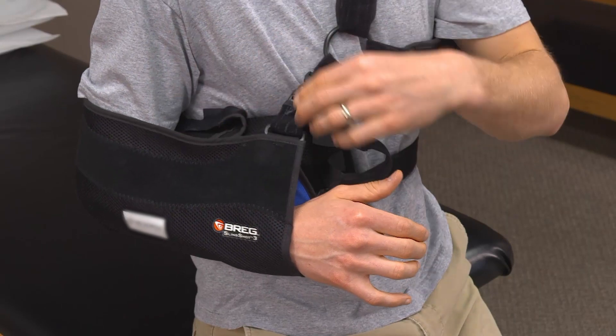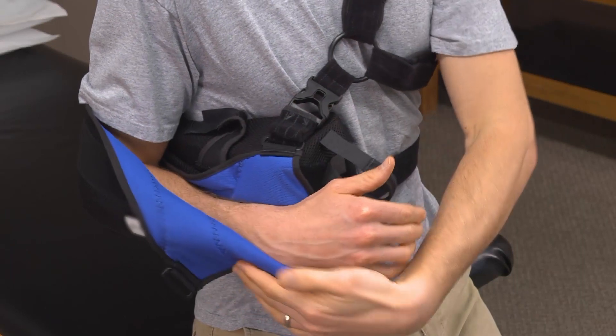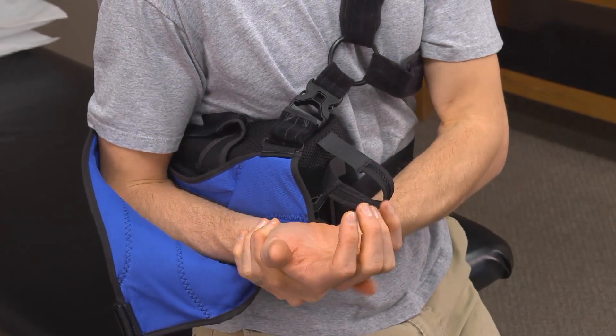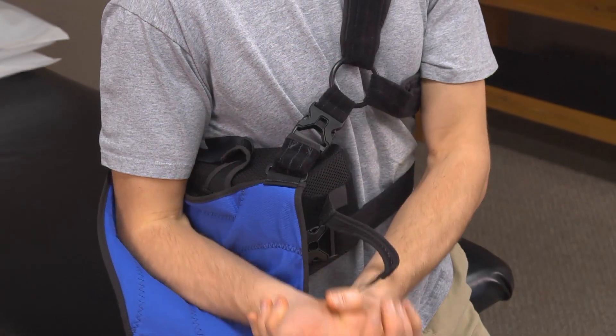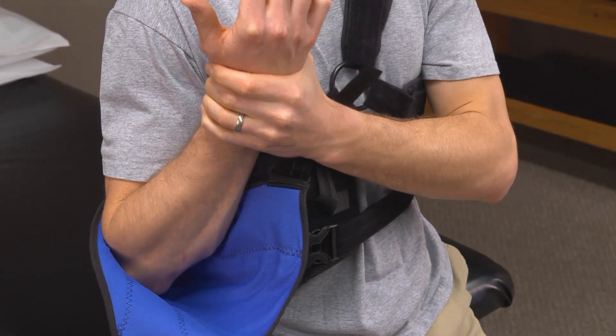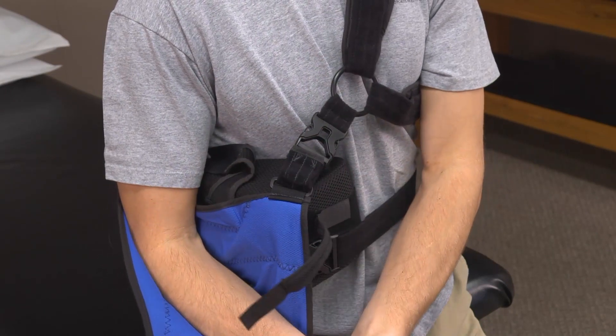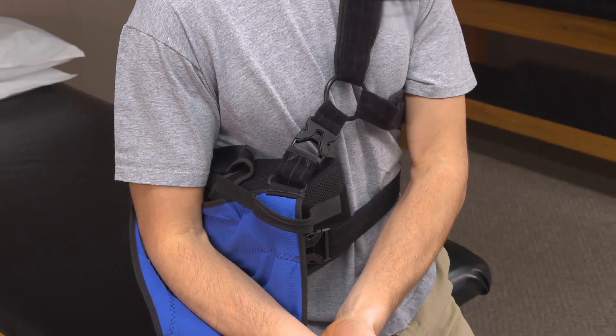To perform passive elbow range of motion, you will use the non-operative arm to move the elbow through flexion and extension movements. Grab the wrist of the surgical arm with the opposite hand and begin to flex and extend the elbow of the surgical arm. Remember, the non-operative arm does all of the work while the surgical arm is relaxed at your side.